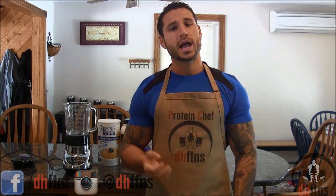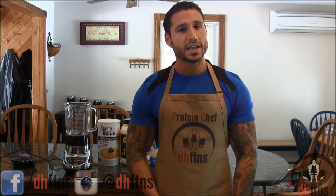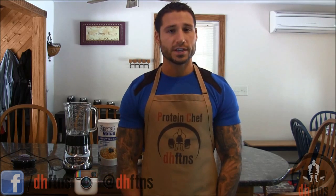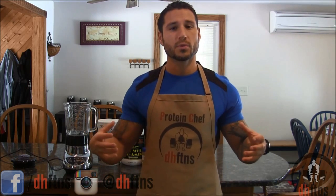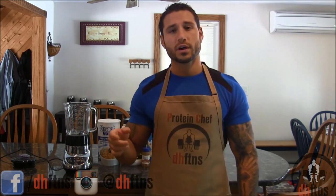Before we get to the recipe, I just want to tell you guys that I'm still going to have my Wednesday and Sunday recipe videos, and just have some protein shake recipe videos thrown in throughout the week. I had a lot of requests for protein shake videos and rather than making one big one with a bunch of shakes in it, I'm just going to have a bunch of individual ones and create a playlist on my channel so you guys can go and look at all my protein shakes once I get a bunch of them up.